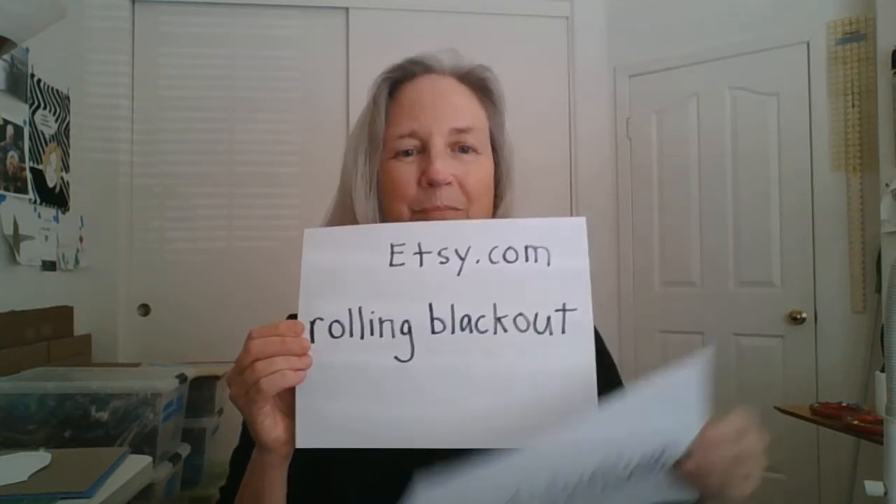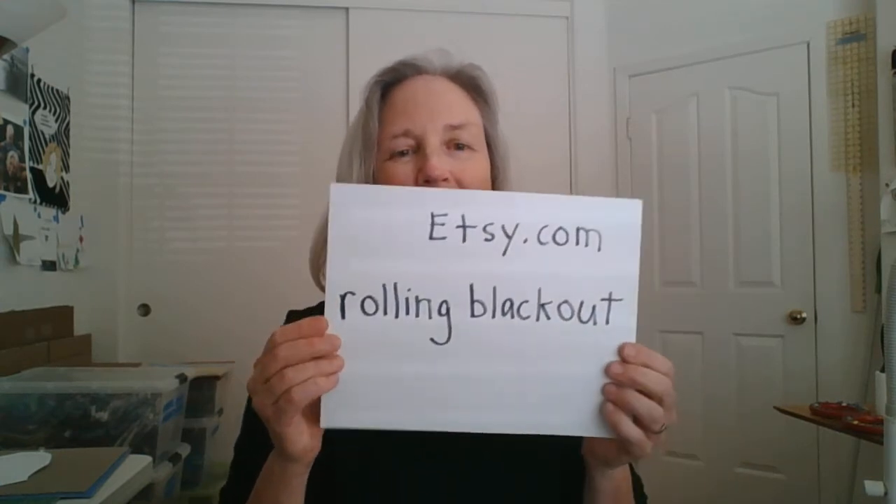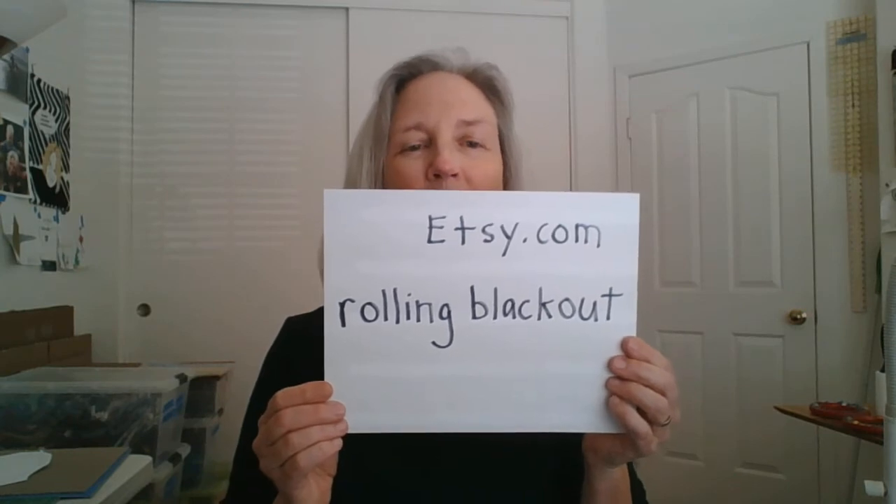You can find me at my website rodyludlum.com or at my Etsy shop. My shop name is Rolling Blackout. Thank you!